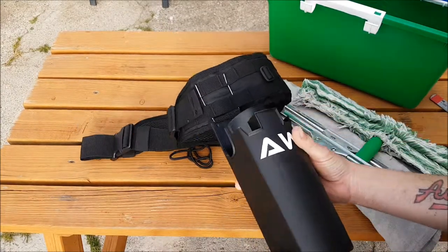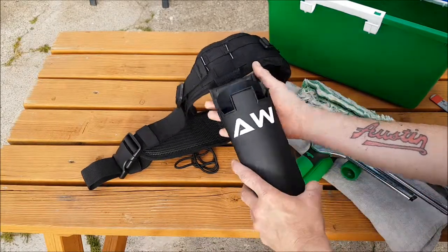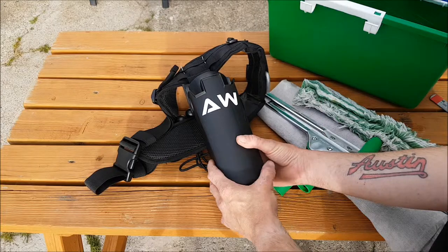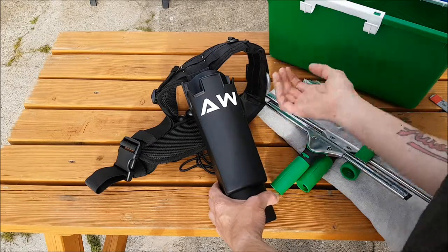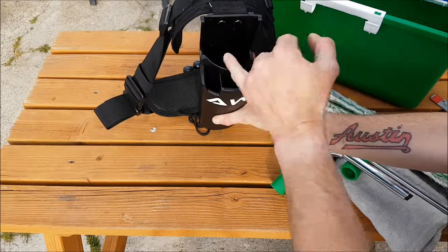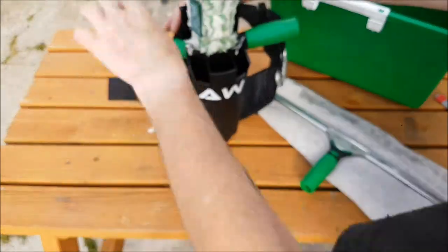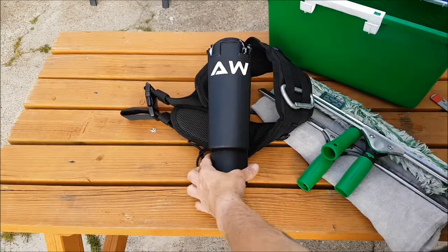I purchased this one on Amazon — I believe it was about $17.99. It's an unbranded bucket on a belt, and it's ambidextrous and universal. I'm left-handed; the majority of people in the UK are right-handed, but with this one it's an equal mirror on each side, which is fantastic and gives you the ability to put your squeegees and applicators in from either side and access them easily when working.